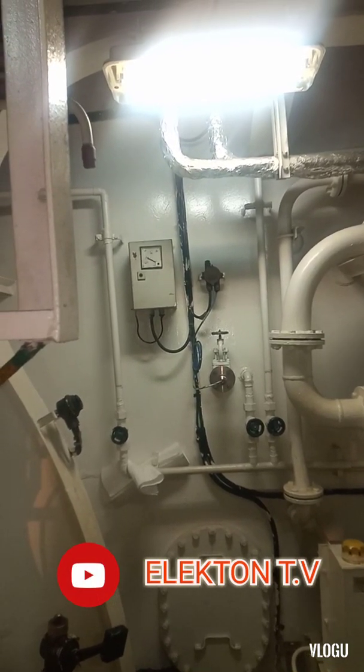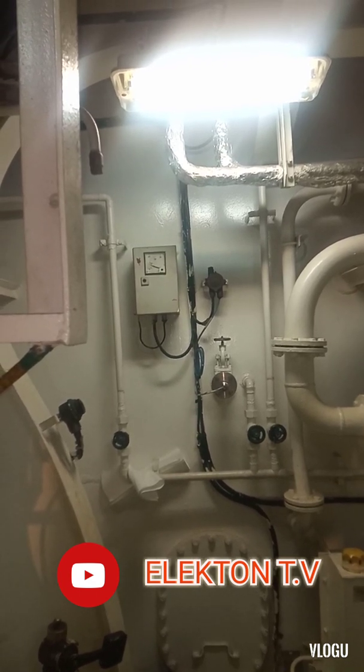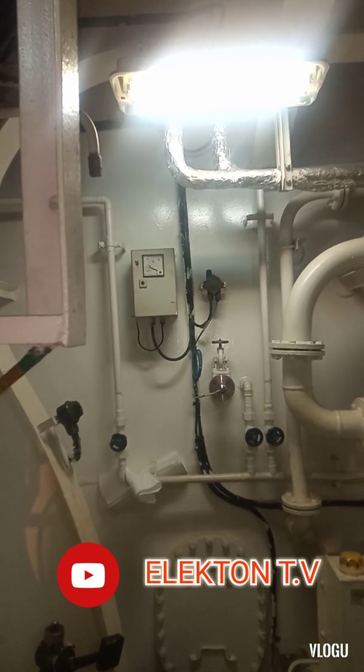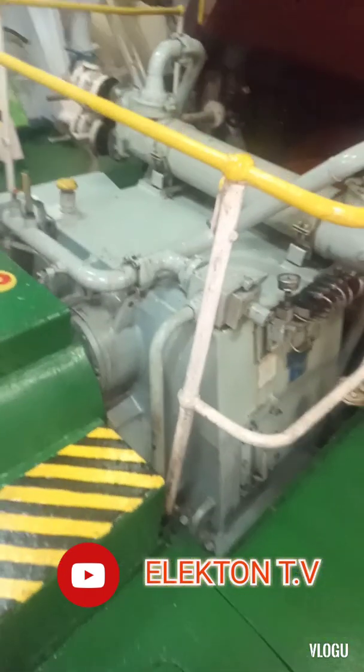Hello guys and welcome back to my YouTube channel Electron TV. For today's troubleshooting experience that I want to share in this video is about engine fire alarm system. The problem is we have a system fault and fault warning on the control panel.